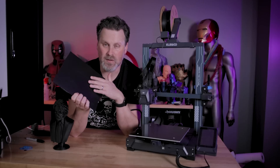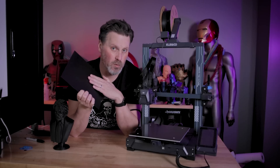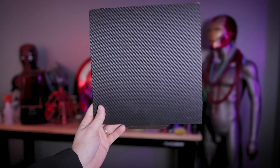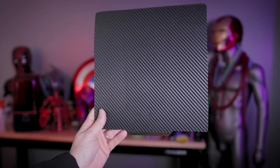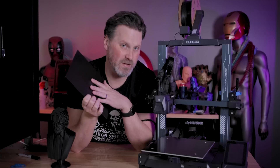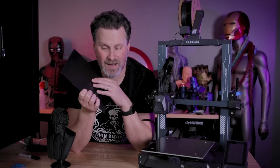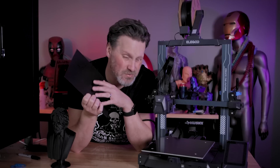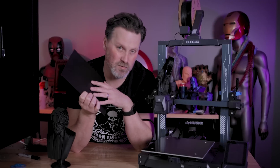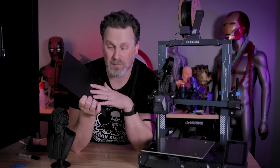One thing to note: you'll definitely want to let the build plate completely cool before removing your print. Mine was still a little bit warm when I initially tried to remove the John Wick bust, and it started to lift this vinyl material. So it's not super adhered to this build plate surface, so you more than likely will be able to get a handful of prints on this before potentially needing to replace it, but it should be easy enough, and you should be able to get a whole bunch of use out of these strips.